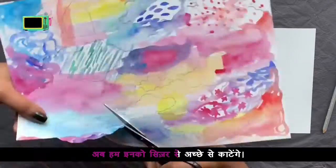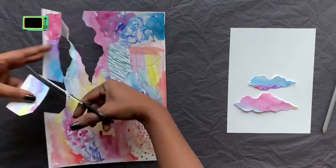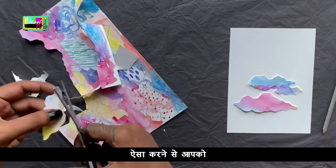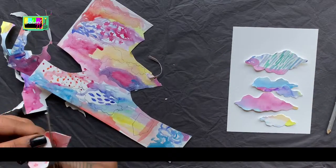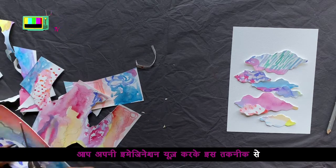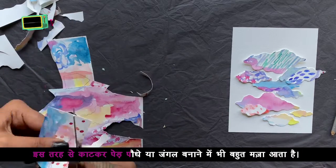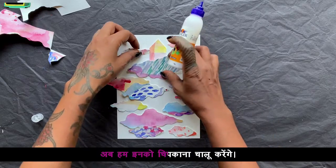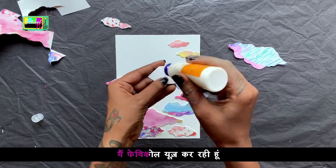Now we will cut them properly. We will put the big bottles on the back and the small bottles on the front. Now we can cut the pieces — we have to make them decide. You can cut the pieces like this. I have made a house in the sky. You can use your imagination by using this technique.